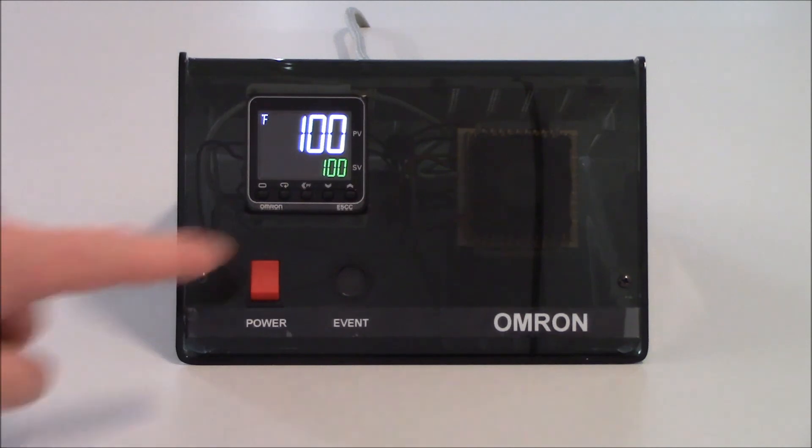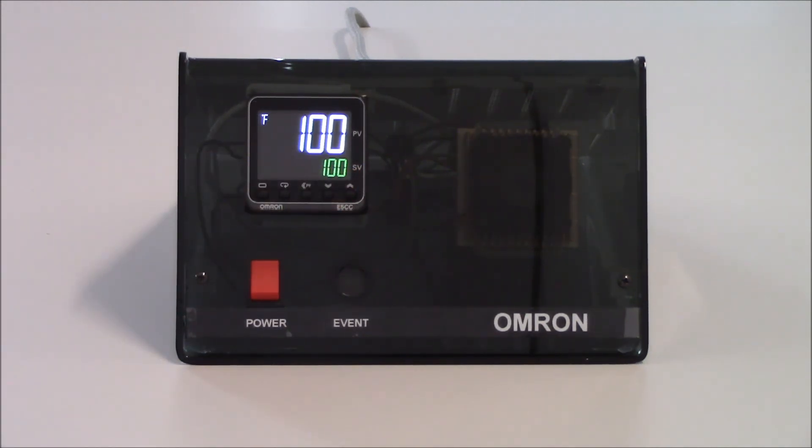You'll see that my output did turn off when I reached 100 degrees. It will allow the system to go down to 95 degrees and then turn the output back on, bringing it back up to 100 degrees. When we hit 95 degrees, our output comes back on, turns our heater back on, and then we'll go up to 100 degrees and it'll turn back off. This demonstrates how to set up the E5C series in on-off control for a heating application. Thank you very much for your time and have a great day.